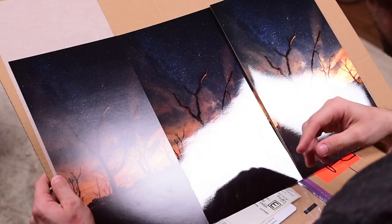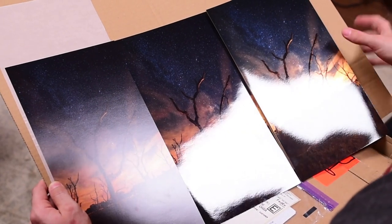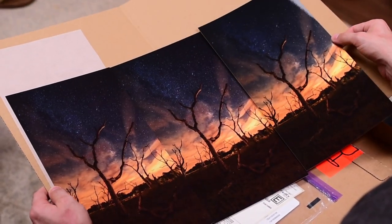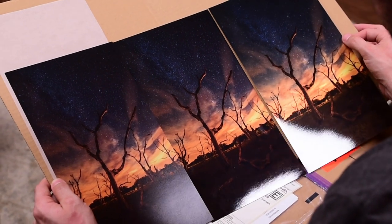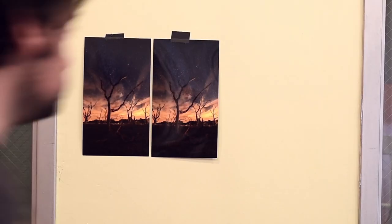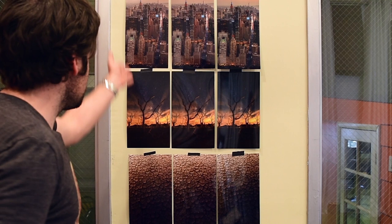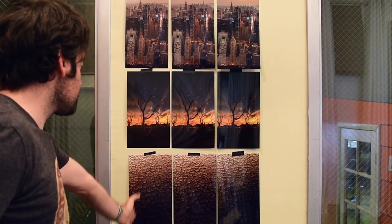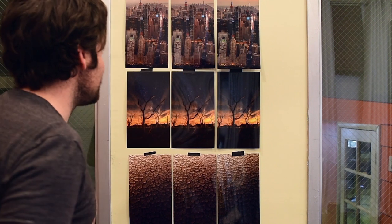Here I have all three of the prints printed on different types of paper and as you can see the reflections are very different. The matte paper on the left has the least reflection while the glossy and metallic papers both have a lot more reflection. But I think to see which paper I want to choose I really need to mount these up on the wall. I've taped everything up here — the matte pictures, the glossy, and over on the right the metallic images.